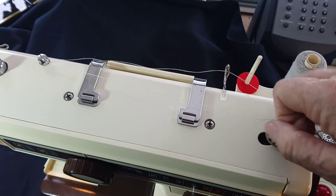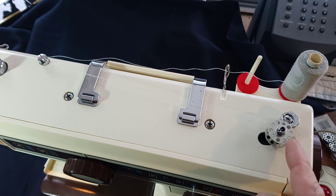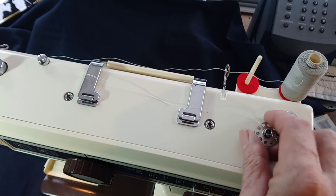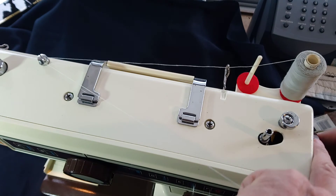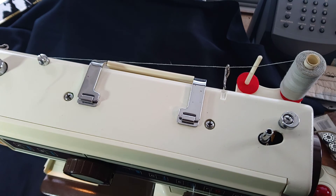Once you've got a little bit on, you can snap the thread level and carry on winding as much as you need. It will switch itself off once it's completely full. When it's finished, click it over to the left, pull the bobbin off, and cut your thread. Don't forget to do your wheel back up, and then it will drive again.